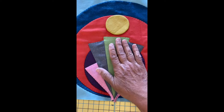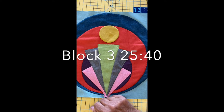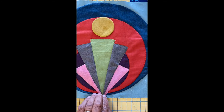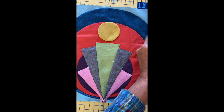Here we have it all appliquéd on. Last but not least, we're going to put the ginkgo gold circle that gets appliquéd at the top. You'll follow the directions from block three at the twenty-five minute mark for how to machine and hand appliqué. This piece hanging down at the bottom gets stitched across—the raw edge is inside the quarter-inch seam so you don't need to worry about it.